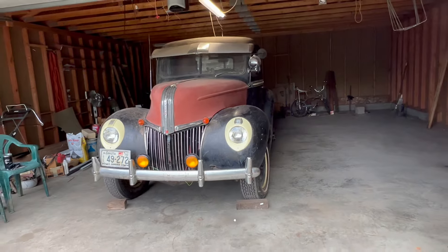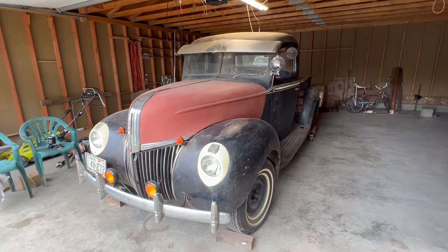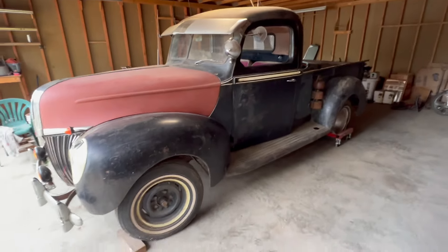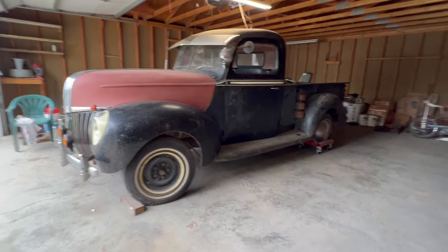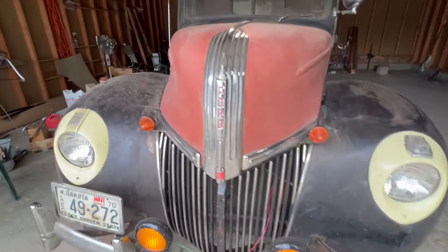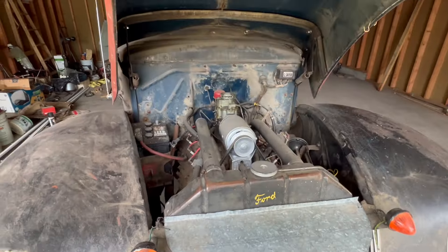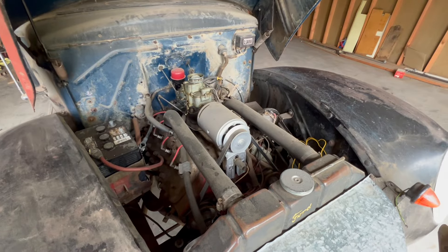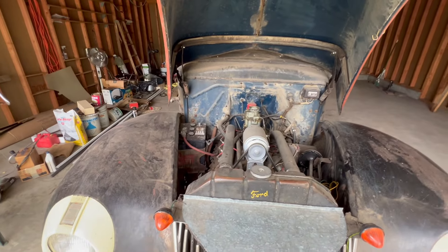1941 Ford pickup. That was Dad's. He had it running not too long ago. He was working on the brakes — he said the front brakes worked but the rear ones weren't working. It's an old 1941 Ford flathead, three-on-the-tree transmission, one flathead V8, six volt. It's not in too bad a shape.